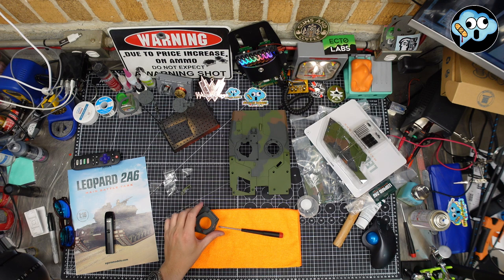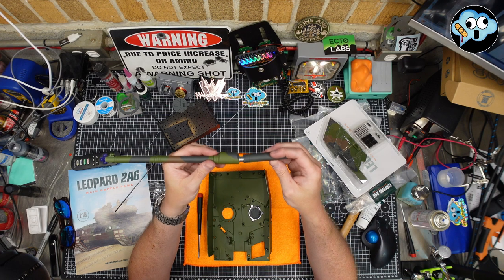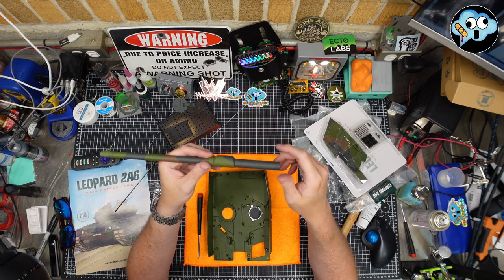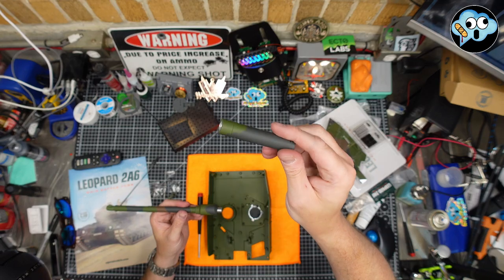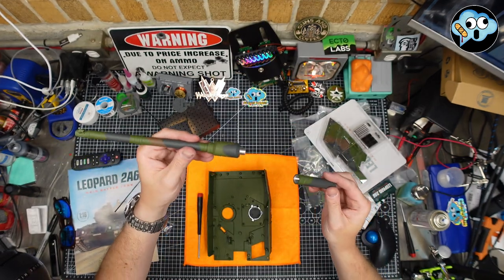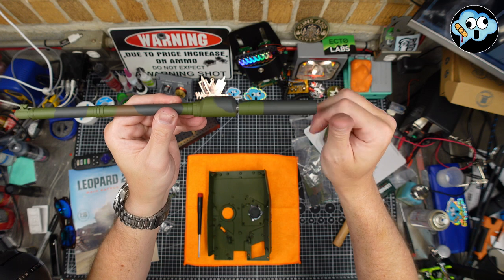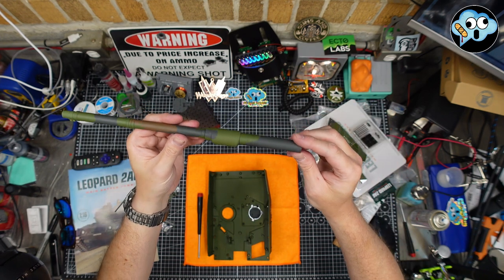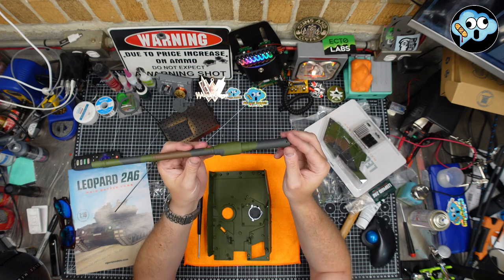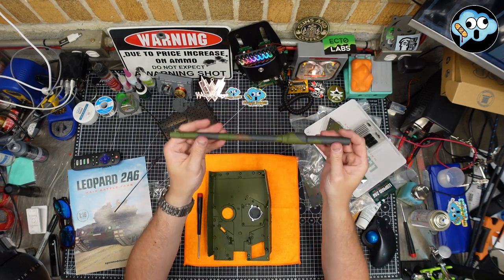Part of Step Two is assembling the aluminum gun barrel. They give you a piece with camouflage on it that you screw into another piece — both are threaded, which is nice. Watch what happens with the camouflage pattern — they actually got the camo to match up. They either have some crazy robotic painting process or they assembled it, painted it, then took it apart so we could put it together and feel accomplished. The gun barrel is very nice.